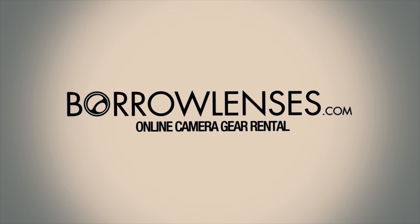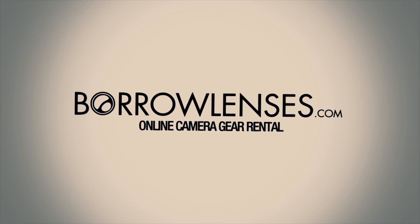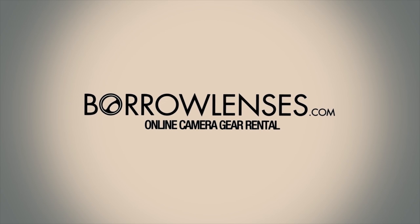CES 2012 coverage is sponsored by BorrowLenses.com, the nation's largest online photo equipment rental website carrying DSLR, video, audio gear and lots more. How's it going there folks? I'm Quinn of Snazzy Labs here at CES 2012. I'm with Alex of Liquipel.